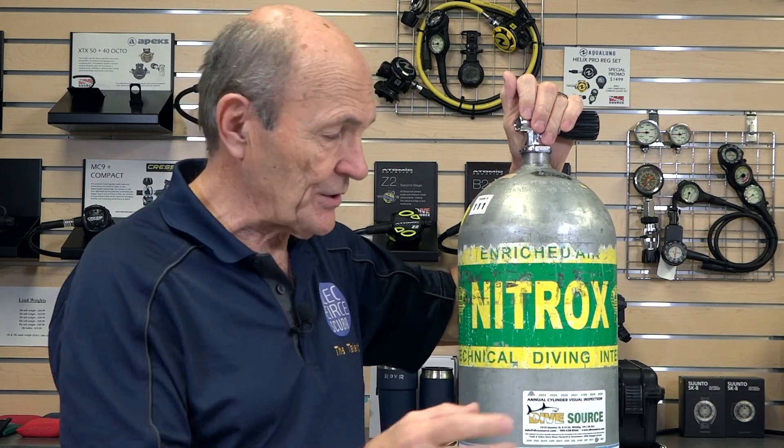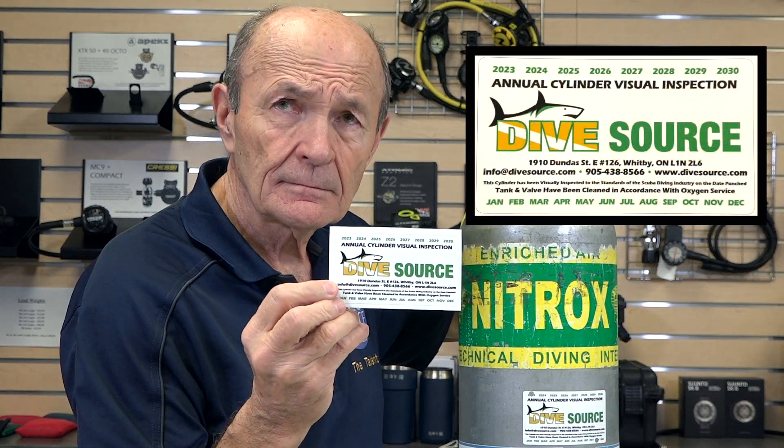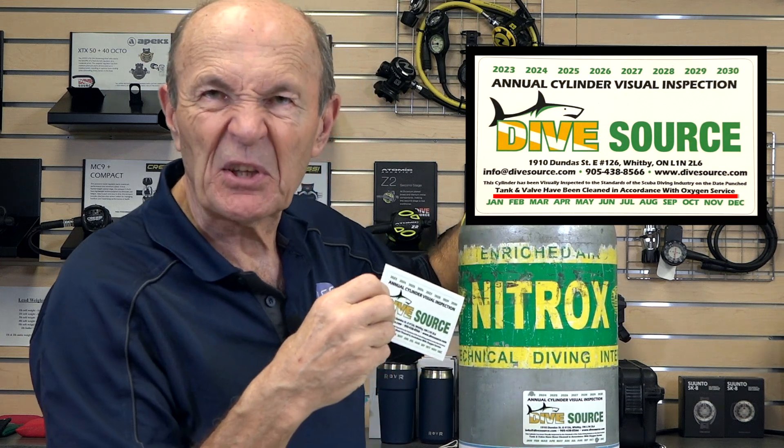I know this tank is safe for a variety of reasons. First of all, it's a nitrox tank — it has a well-known nitrox sticker on it identifying it as a nitrox tank. You also have to go down here and check when it was last cleaned and tested for nitrox. Down here there's a sticker that says this tank has been inspected and is suitable for enriched air use — oxygen service, as it's commonly called.